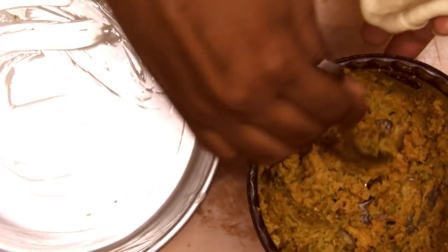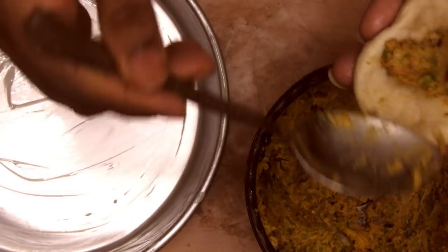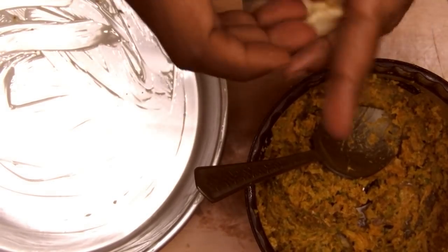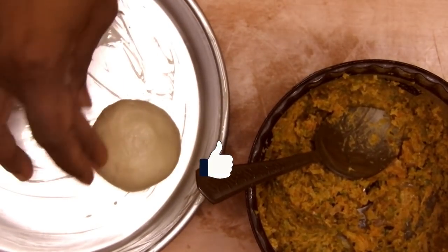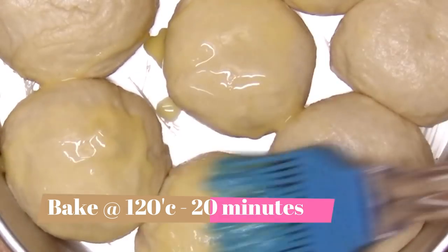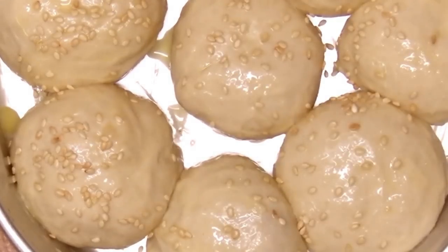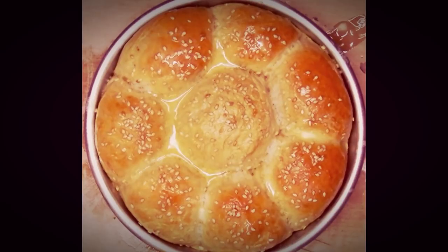Now we'll stuff the savory filling into the dough and form a nice soft ball. Ensure that you nicely tuck in the dough firmly since this is a savory bun. Once tucked in, give it an egg wash, drizzle some sesame seeds on top, and bake at 120 degrees Celsius.